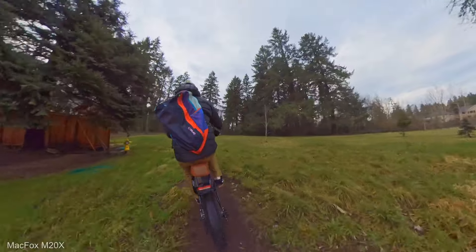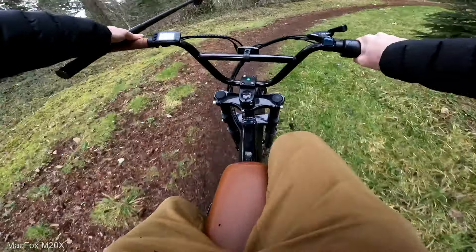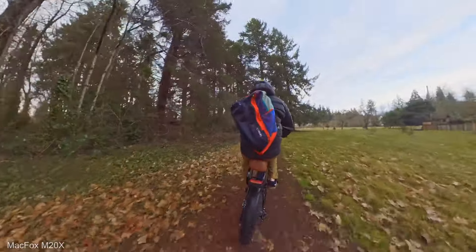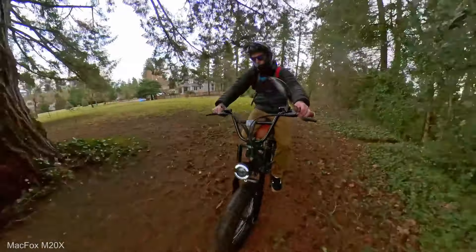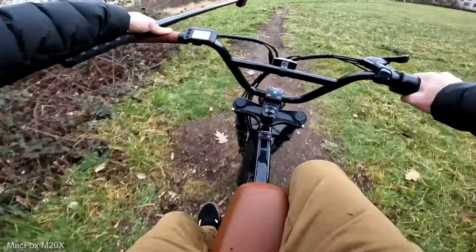Off-road, this thing feels fun. I think this is about the only place I'd want to take this — you could probably use it as a city commuter bike, but I don't really feel like these types of bikes are good for a city bike. I'd want more of a standard size bike tire for commuting or bike deliveries. I have seen people in New York City with this style frame doing bike deliveries, but this is where the fun is — out on the trails.